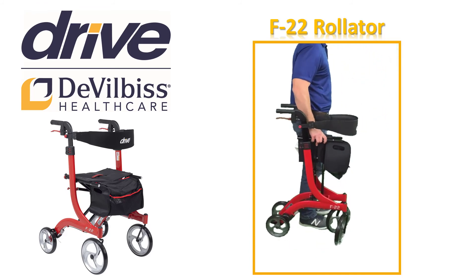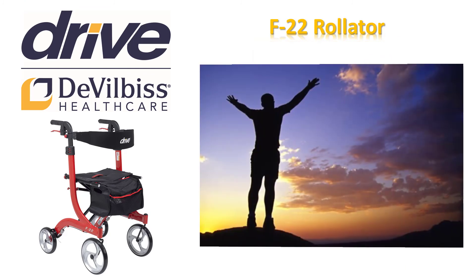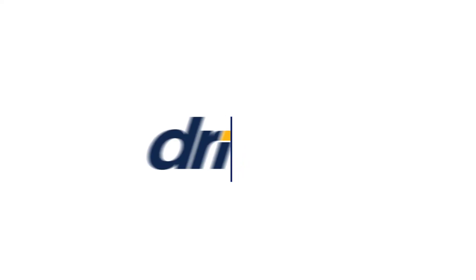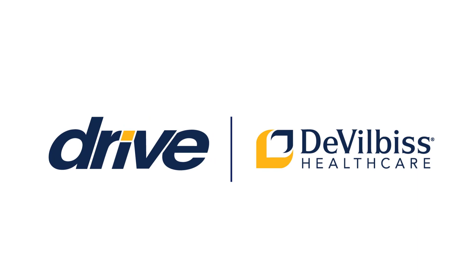It is intended to help you be mobile and enjoy your freedom and independence with your daily activities. Please remember and follow all the safety tips we discussed. Your safety is our number one priority. Thank you for your service.